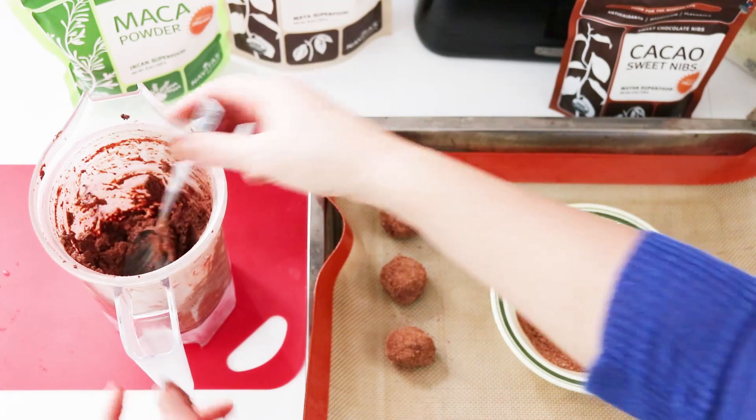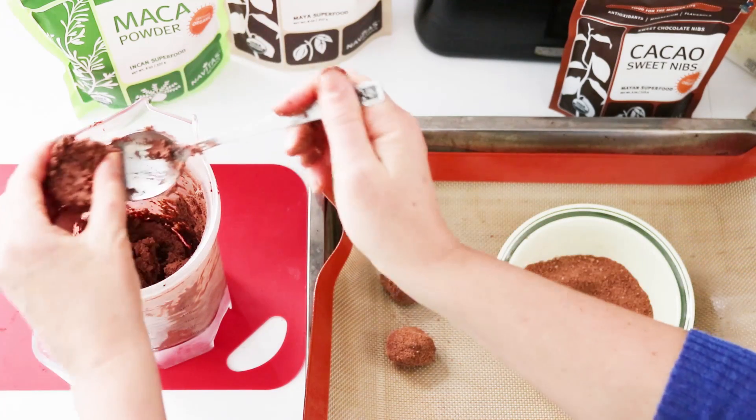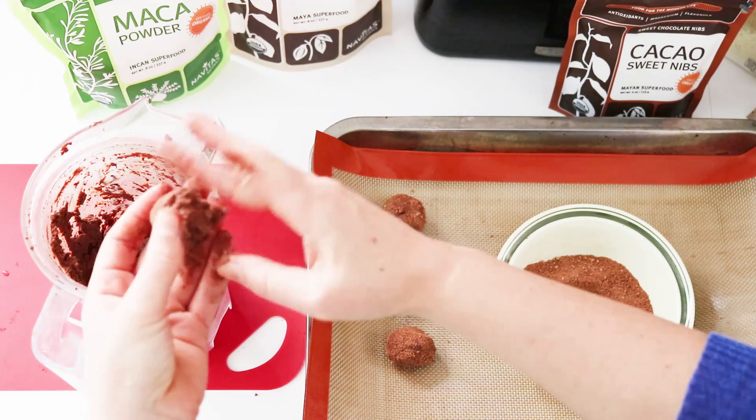You'll want to keep these in an airtight container in the fridge because they do have coconut milk and raspberries in them, so you can't leave them out or they will go bad.